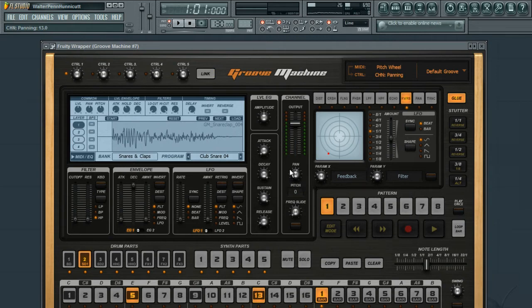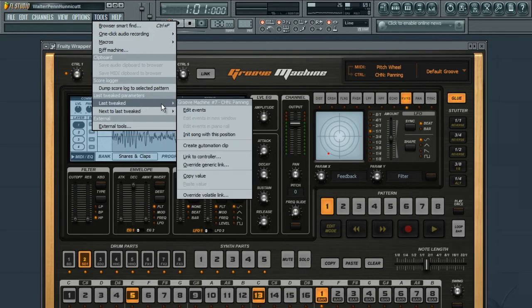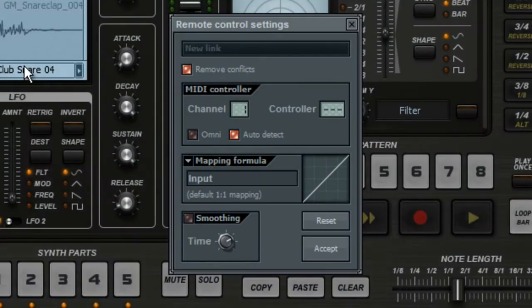Now select Tools, then Last Tweaked, then Link to Controller. Now touch the hardware control you want to use. The moment the MIDI signal is received, the floating window will disappear and you're hooked up.